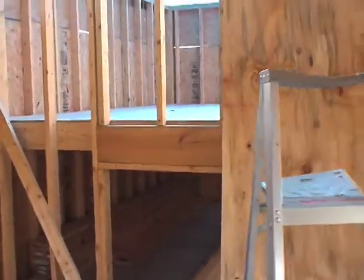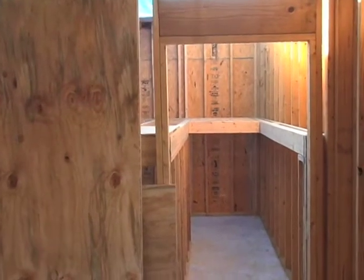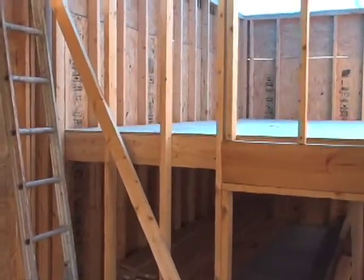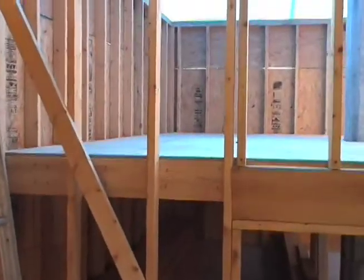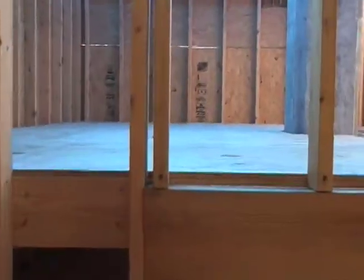Last weekend Skip was here and he helped me do the floor in the observatory, so it would make it easier to reach up to the 10-foot level when we actually did the roof. So here is the floor.